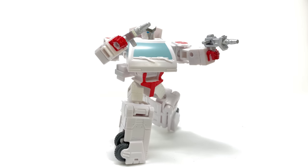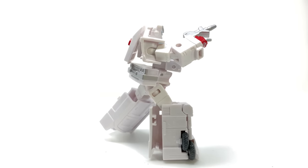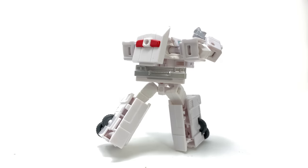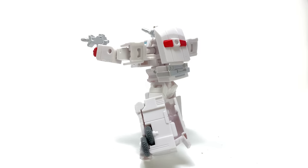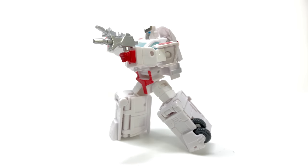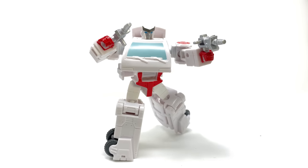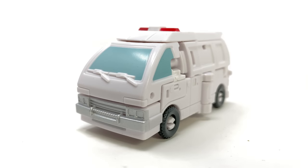For some final thoughts on the Transformers Studio Series core class Ratchet — overall I think this is another really nicely done figure, especially for the price and scale point. You have to factor in that not every collector can go spending money on a voyager or a deluxe version, especially in the case of the Earthrise release, so this is a really nice affordable option. The robot mode for the most part looks great; yeah the legs are a little clunky where the feet are concerned, but it's a core class — what are you going to do? The transformation is surprisingly super involved; you could basically upscale this to a deluxe class and you'd have a pretty decent figure, one that would probably be better than his deluxe Earthrise counterpart.